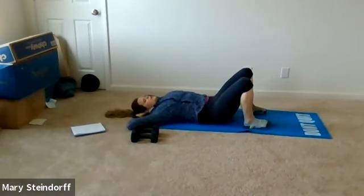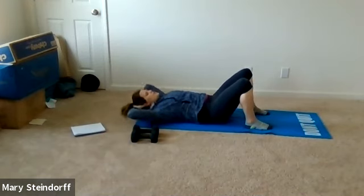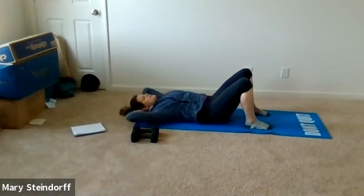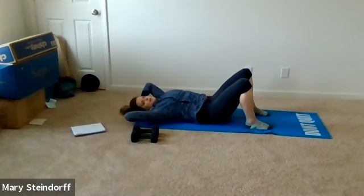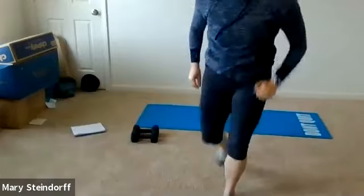Hands are behind your head and we're going to start with a slow and controlled crunch. Exhale you're lifting up, inhale coming back. Keep those elbows wide, let your head rest into your hands, chin off your chest. Take your time — it's not fast, just slow and controlled. Every time you crunch, you should feel your lower back touch the mat even more.